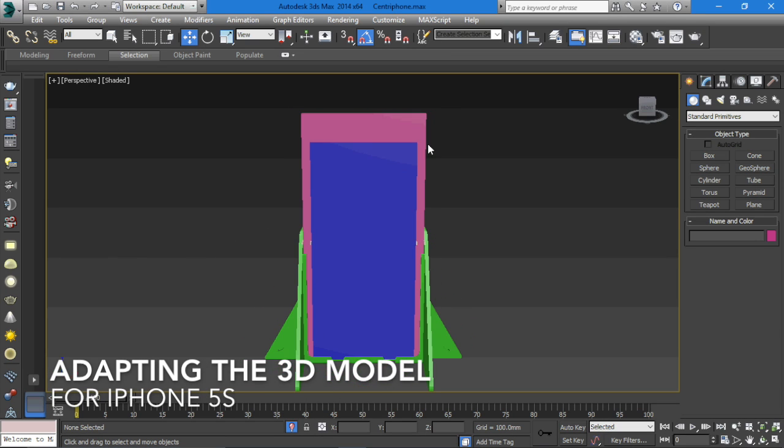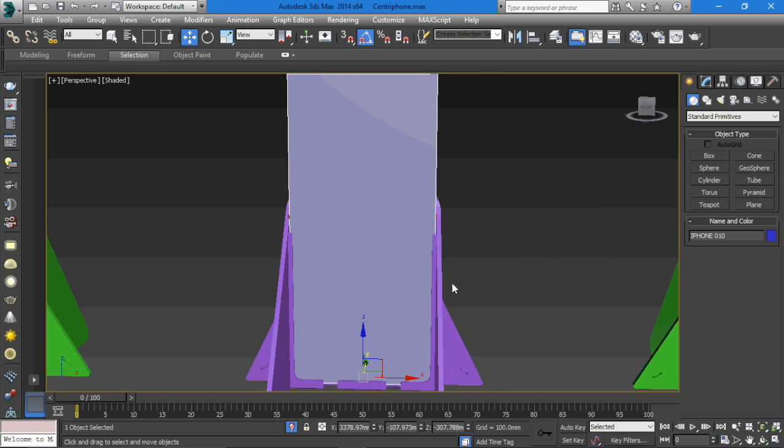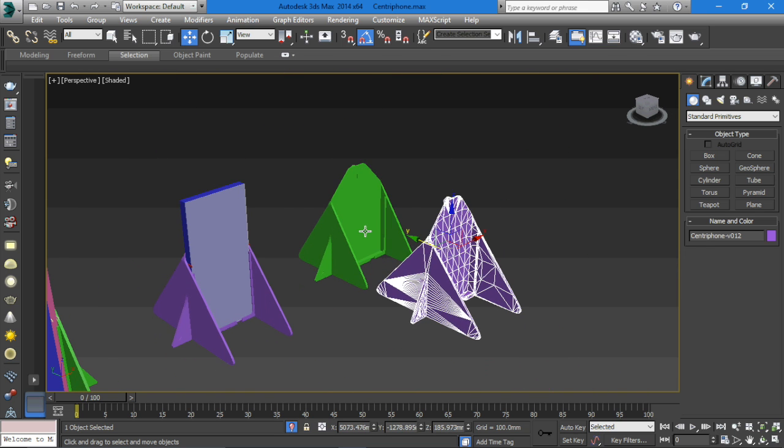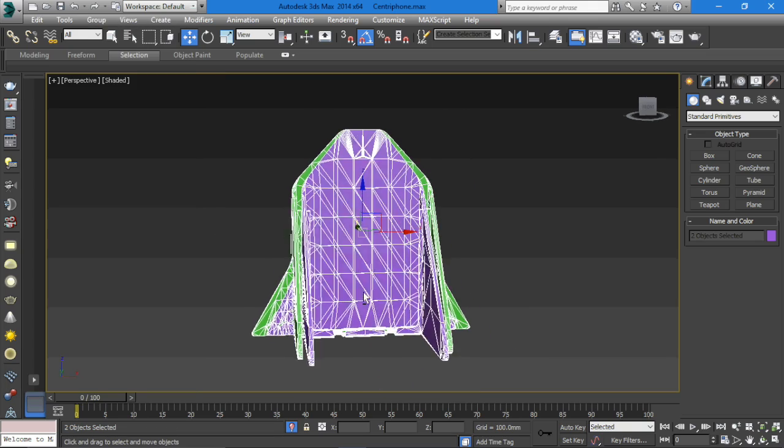First we needed to adapt the size of the Centrophone. We scaled it evenly in the X and Y axis to accommodate the iPhone 5s. Now that it's scaled, we're ready to go to printing.